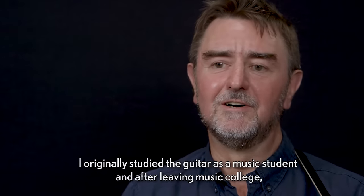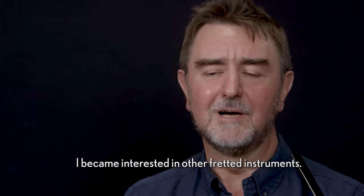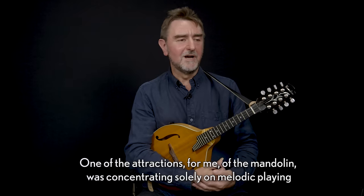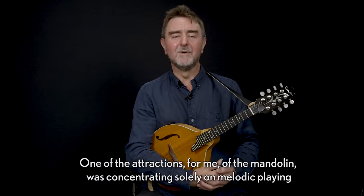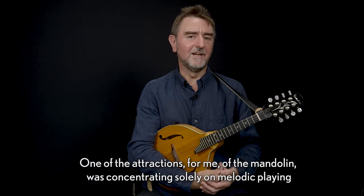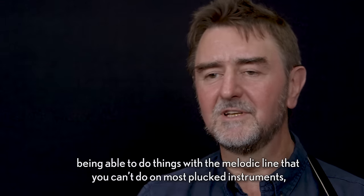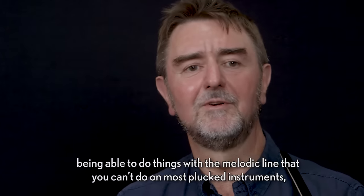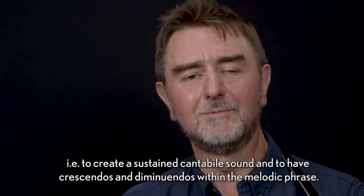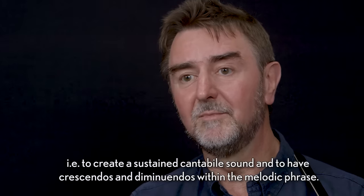I originally studied the guitar as a music student, and after leaving music college I became interested in other fretted instruments. One of the attractions for me of the mandolin was concentrating solely on melodic playing, and particularly the use of the tremolo — being able to do things with a melodic line that you can't do on most plucked instruments: to create a sustained cantabile sound, and to have crescendos and diminuendos within the melodic phrase.